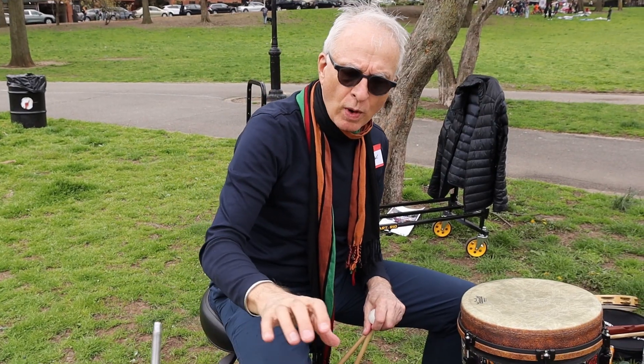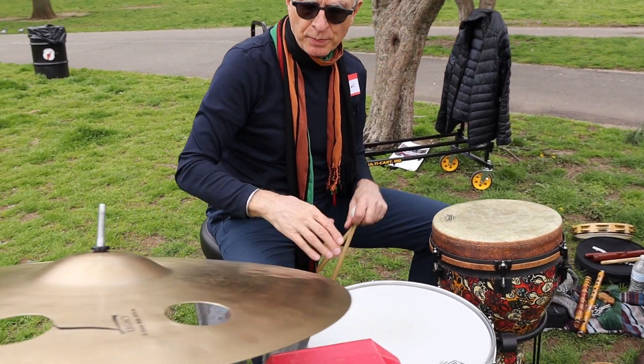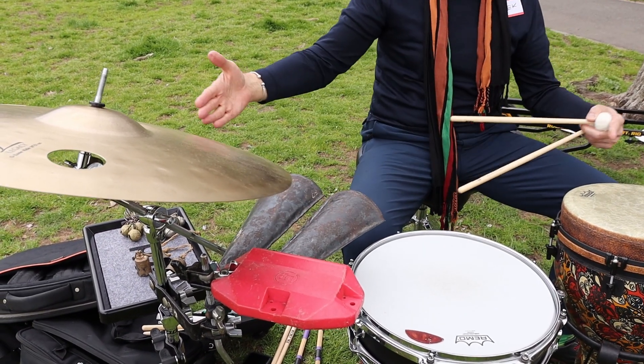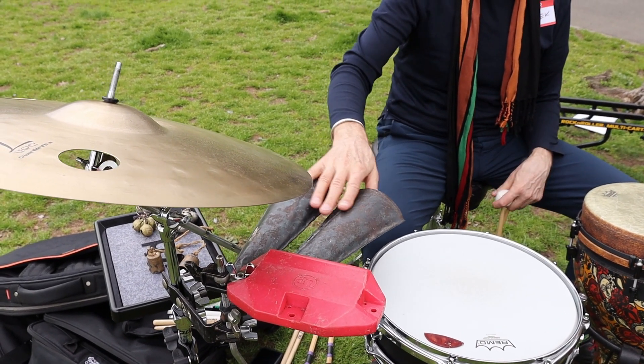And these are wonderful original Nigerian Ogene bells, handmade in Nigeria. And I have also a huge set at home, but it was too big to carry because it can't fit — you might call it a full set.